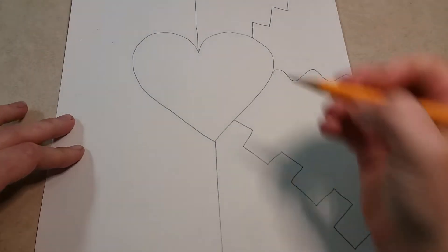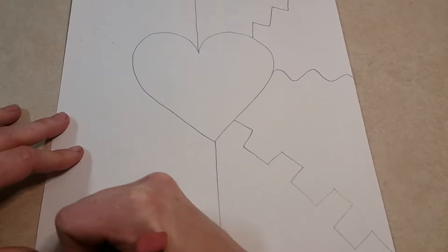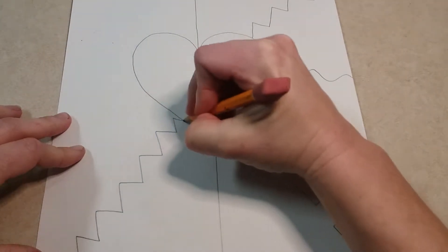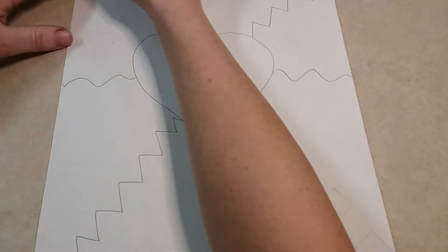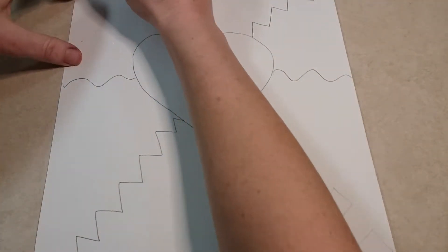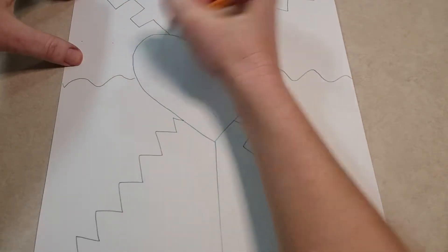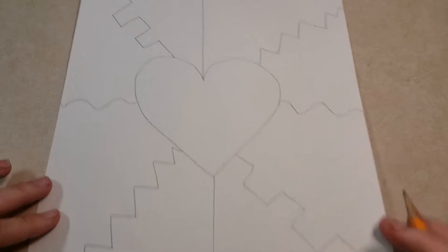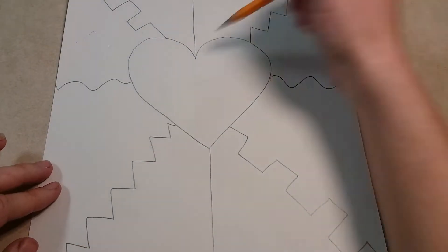I'm going to mimic what I did there — do some zigzags here, a wavy line here, and then a castle line here. Once you're done, your heart should have lines coming out from every side of it, every angle.